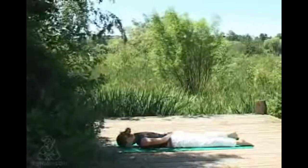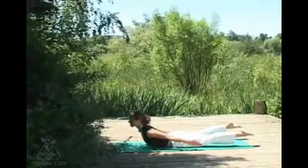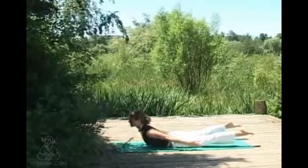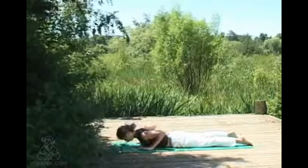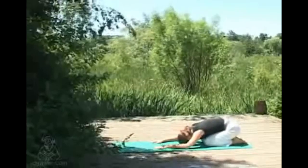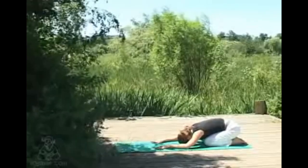Coming back to center, this time as you inhale we'll be lifting the feet as well as the hands — keeping that length in the spine as you extend the feet away behind you. Finding that position of strength and comfort so you can hold the pose comfortably, taking some nice deep breaths into the chest. Exhaling softly lowering. Pushing into the hands, coming straight back into child's pose, allowing the hips to sink naturally towards the heels. Back of the neck is nice and relaxed, the forehead completely supported by the ground, breathing into the lower back.